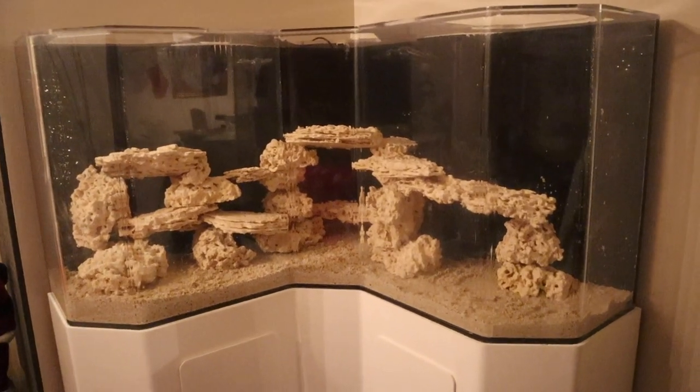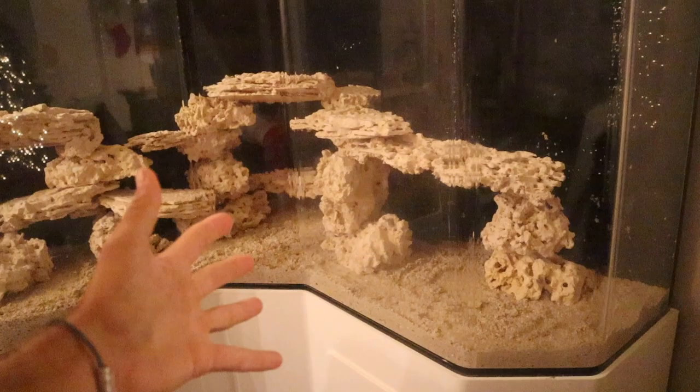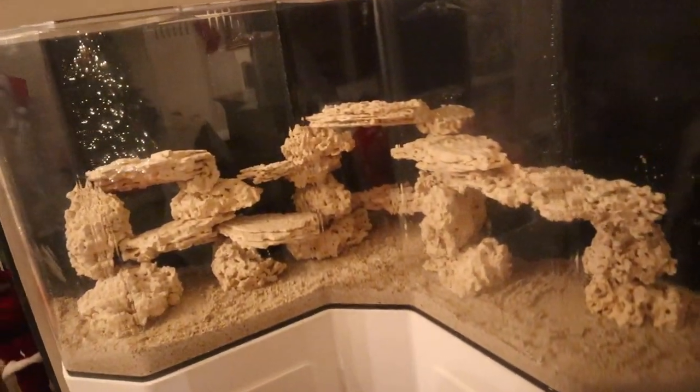Wow, does that look good! Look at the final product. We've got one cave, two cave, three cave, four cave, five cave — so many caves for all the fish. Noah, thank you for the help. It looks pretty darn good, it came out fantastic!